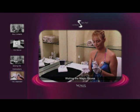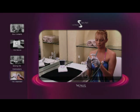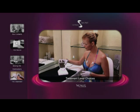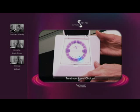Should the magic gloves begin to feel dry or scratchy during treatment, simply reapply moisture. Venus Secret has three main treatment levels: Standard, Mid-range, and Professional.